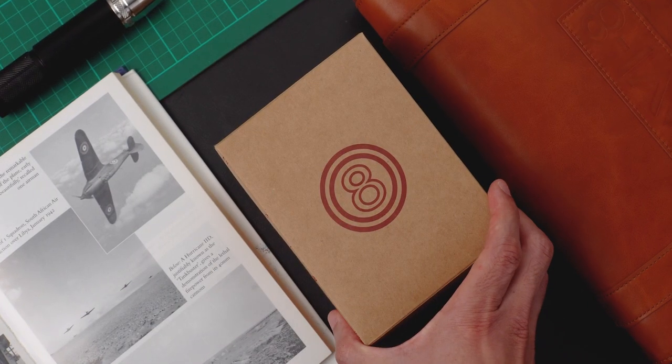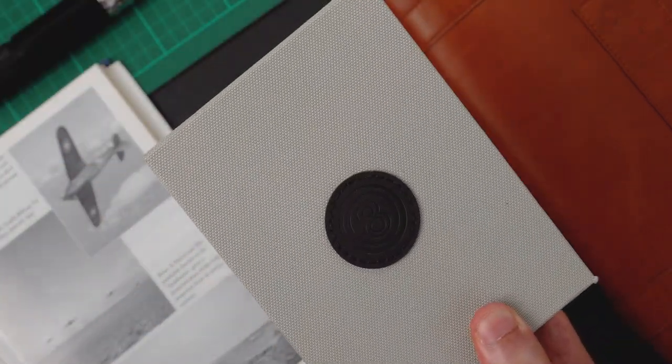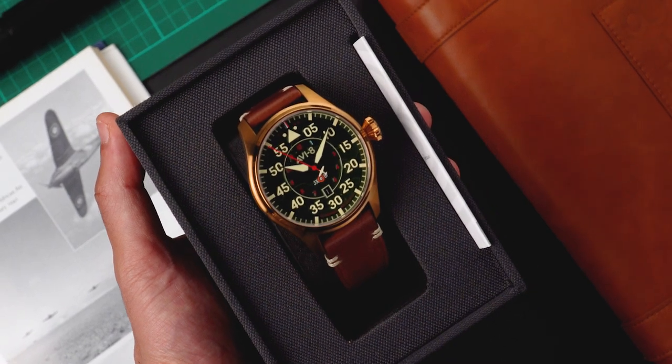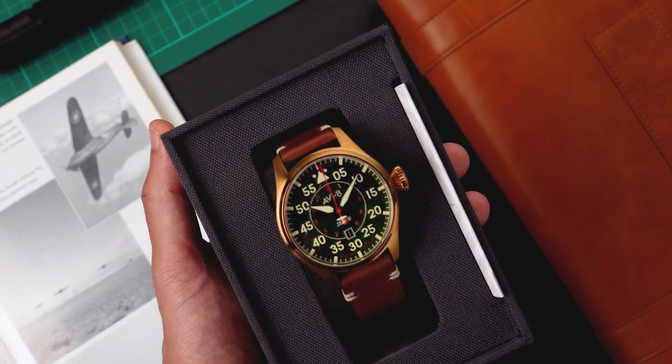In today's video, we're going to be unboxing and reviewing an all-new AV8, the Hawker Hurricane Klaus Automatic. Inspired by the RAF's No. 1 Squadron and the courageous Arthur Taffy Klaus, the Hawker Hurricane Klaus Automatic has been designed as a commanding, pronounced pilot's watch to honor their incredible accomplishments during World War II.